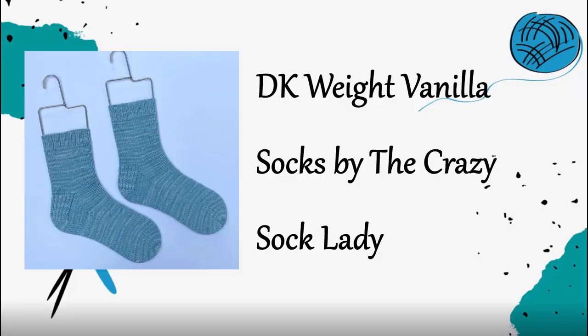DK or worsted weight socks work up super fast, so they're really good for someone who's a beginner. The DK Weight Vanilla Socks Pattern by the Crazy Sock Lady is a free pattern — I definitely recommend adding it to your Ravelry library and downloading it so you can have it on hand. She's got three sizes and you can knit this pattern up super fast. It's just a basic vanilla sock recipe, and in my experience knitting it, there's not a lot of extra fluff, so it makes it really simple.